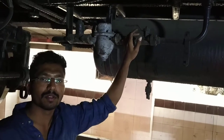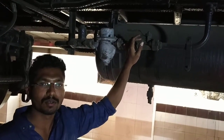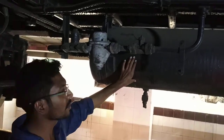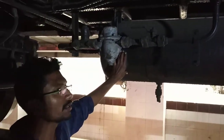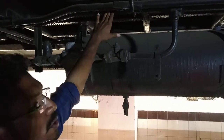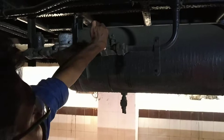In case an en-route air bellows is punctured or perished, how to isolate the coach? This is the MR tank with a capacity of 150 liters. This is the main isolation cock of MR — the main source. You have to isolate this cock.